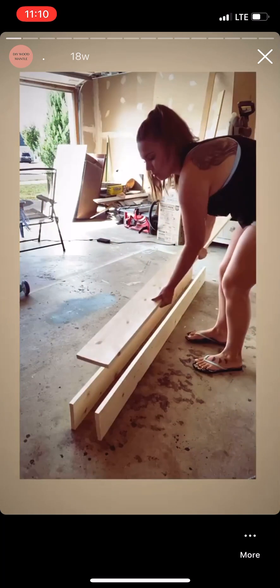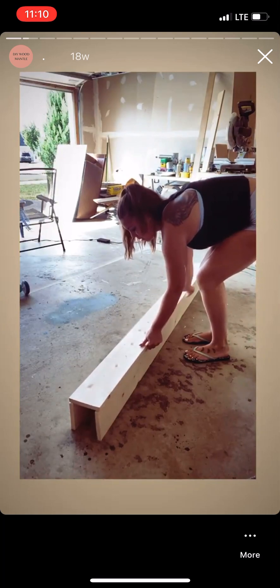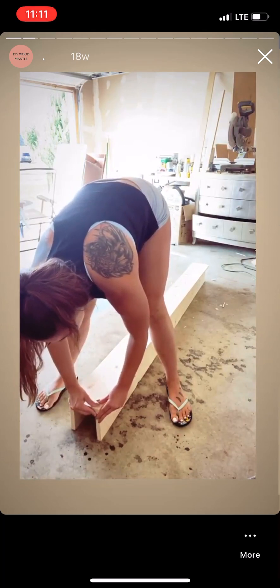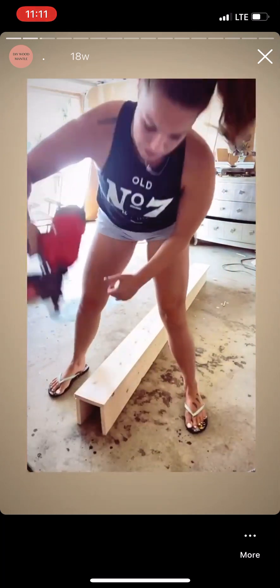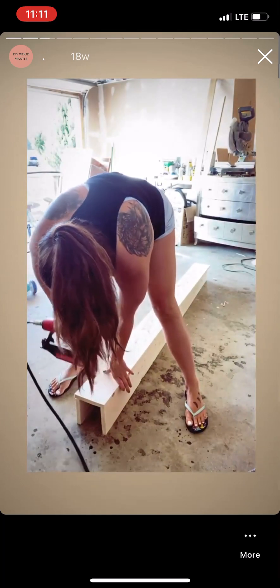Flip the top piece right over top. Get it nice and even, and then once you have it nice and even, you can just nail gun them in like so.